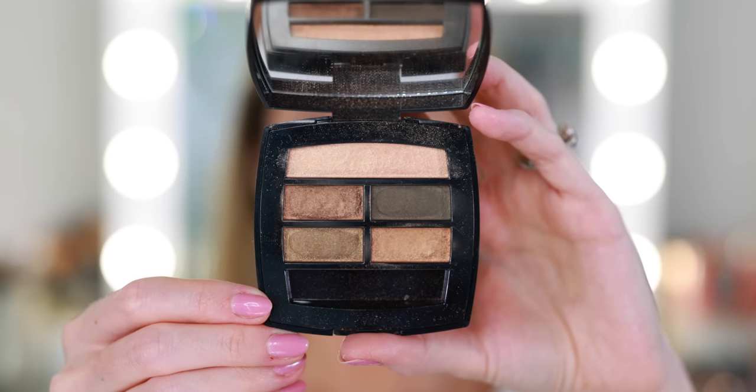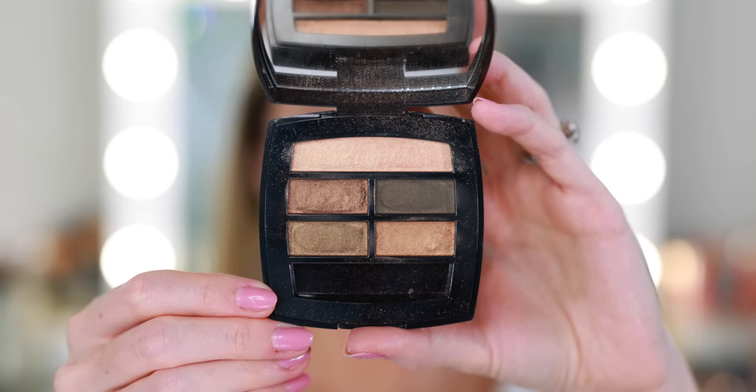For eyes today I want to keep it really simple and natural. I pulled out my Le Beige Healthy Glow Natural Eyeshadow Palette in the shade Intense — I purchased this last year from the Le Beige collection. It's a very pretty, warm, bronzy palette, kind of perfect for bronze goddess summer makeup. With a flat brush I'm going to pick up the top shade, a really pretty champagne gold, and apply that to the lid. It goes on almost sheer, but there's a little bit of sparkle that reflects light and looks really pretty. This would be a nice one-and-done eyeshadow — you could dab it on with your fingers and get out the door.